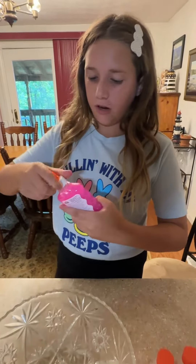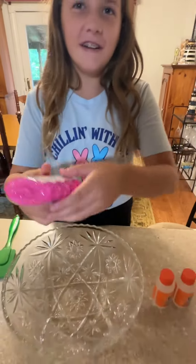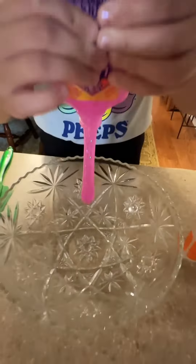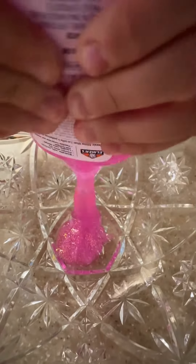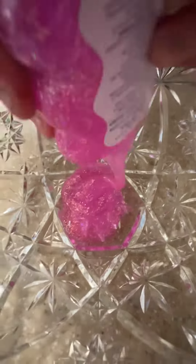Now we're just going to open it up and squeeze it in there. I love the noises of when the glue goes in.